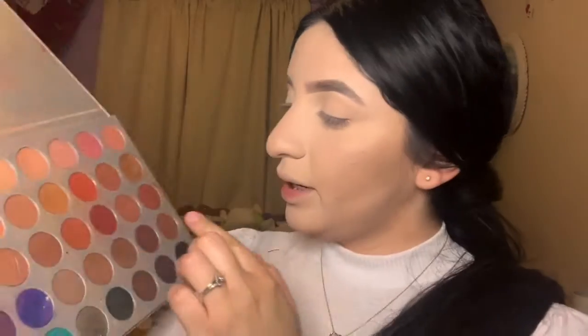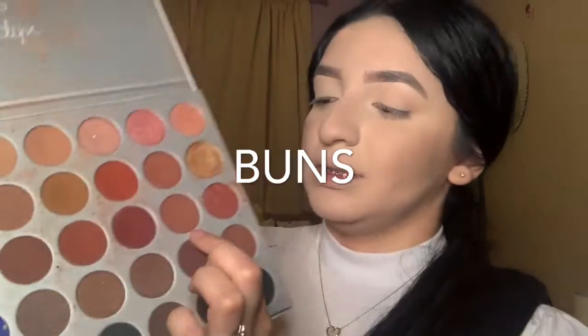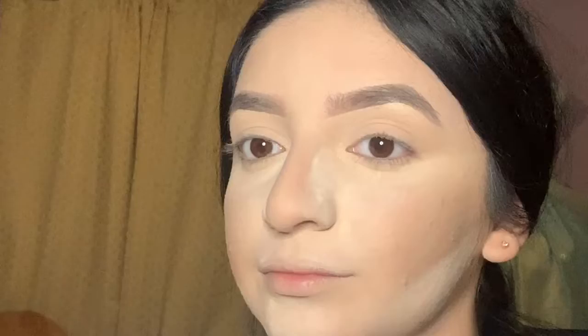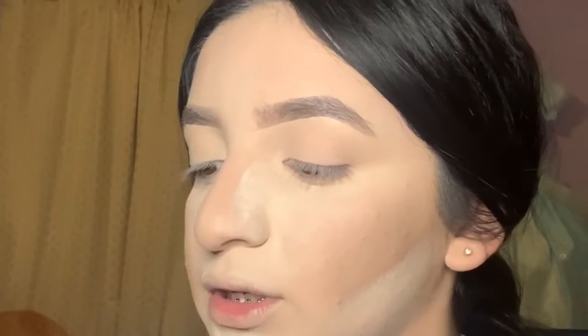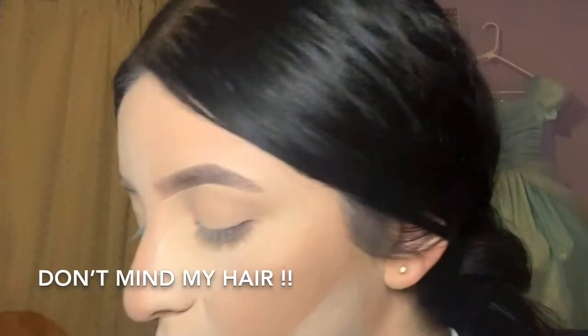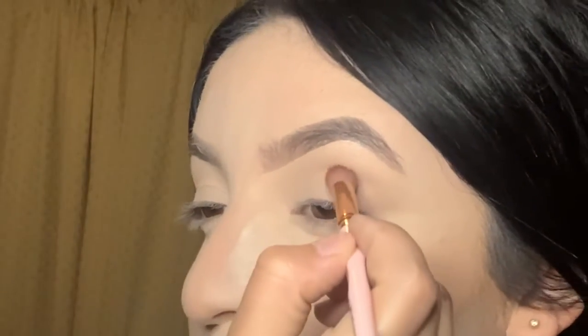For today's makeup look we're gonna be using the Jaclyn x Morphe palette. We're gonna start off by grabbing this shade called Buns. This brush is from Sheen's brush collection — I did want to try it out and I'm liking it so far. It's number M07. Now we're gonna grab the shade Buns and start applying it in the crease line.